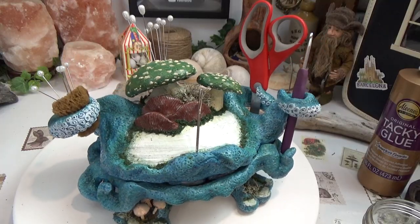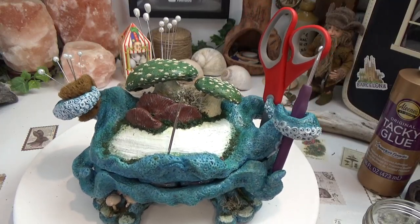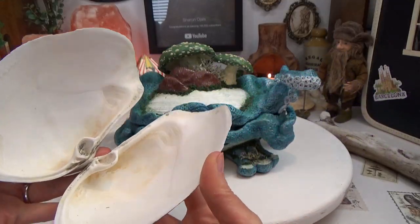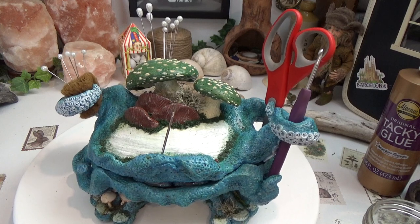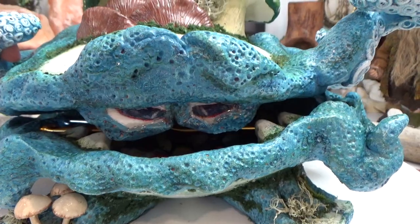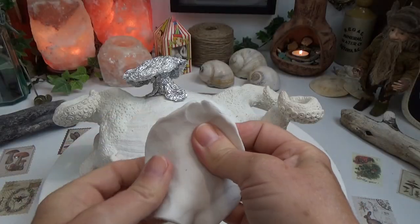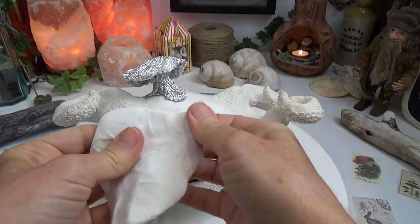Hi guys, welcome back to my channel where the gnomes live. This is Sharon Oyella and this is part two of our clam octopus slash crochet caddy. If you missed part one, that link is in the pinned comment below. Let's get started.